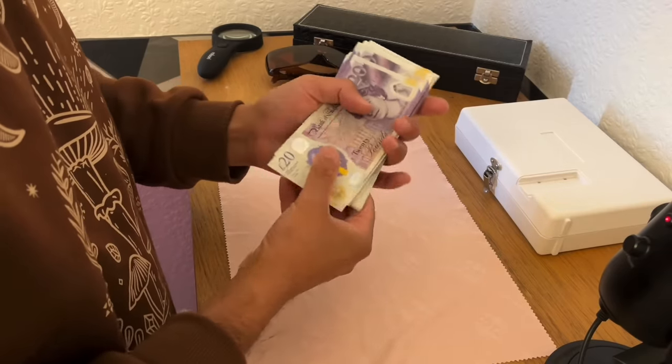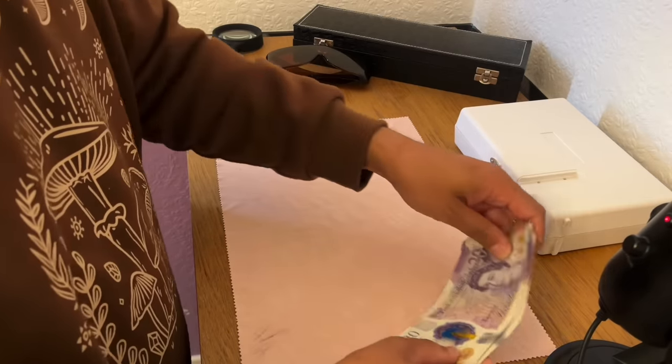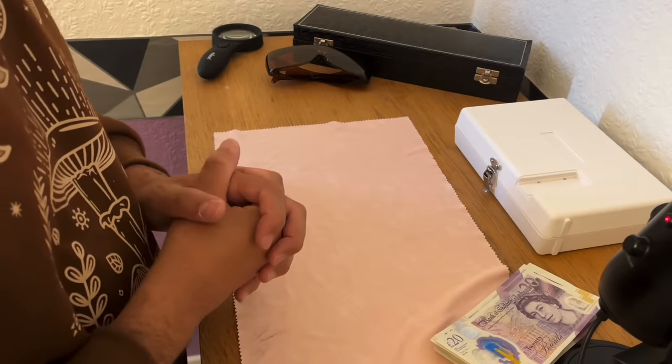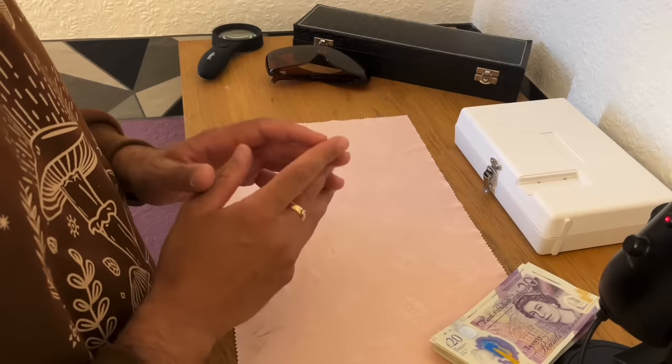Hello there, sorry about that. I was just checking the cash, which hopefully I'm going to part with today, or at least some of it, after I've reviewed and appraised your medical equipment today. So let's have a little look at the first item on the agenda.